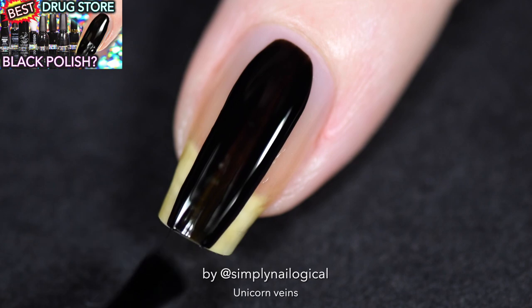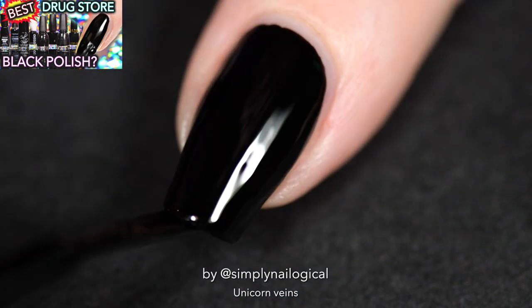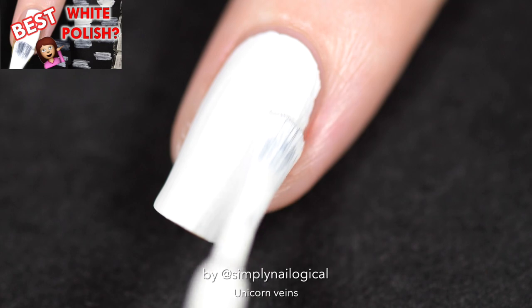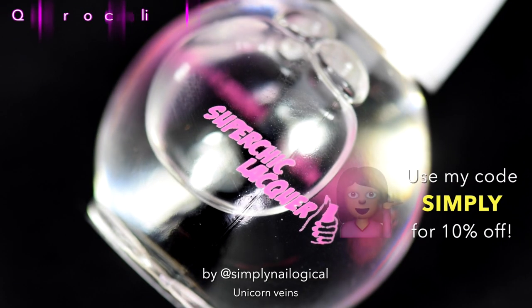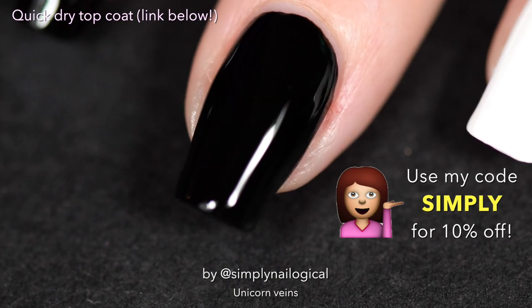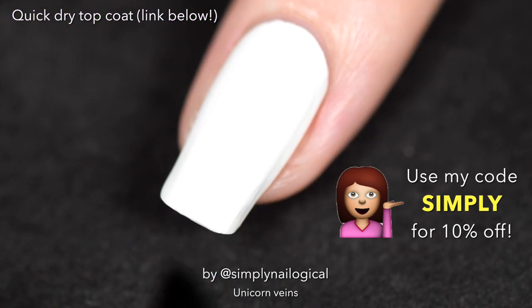I'm applying some black polish — the winning polish from my 'what's the best black polish' drugstore edition video. I'm putting white on another nail for variety. There's also a 'best white polish' video if you want to check that out. Now I'm adding my current favorite quick-dry top coat, linked below — you can also get 10% off with my code 'simply.'